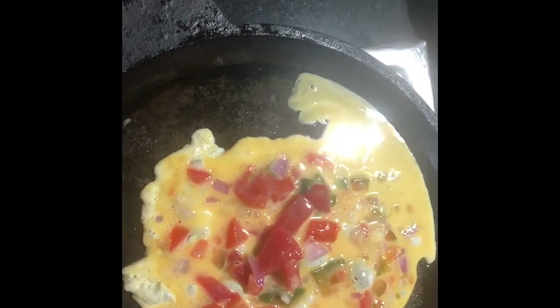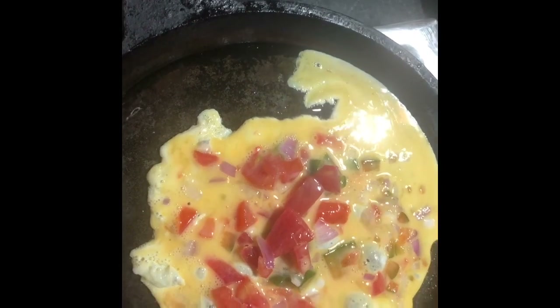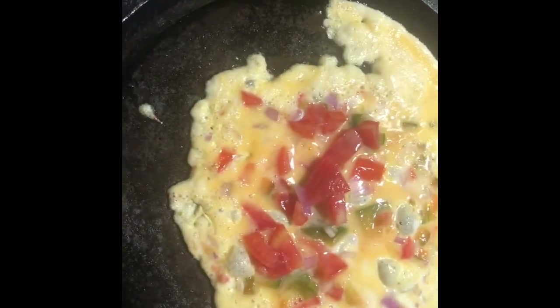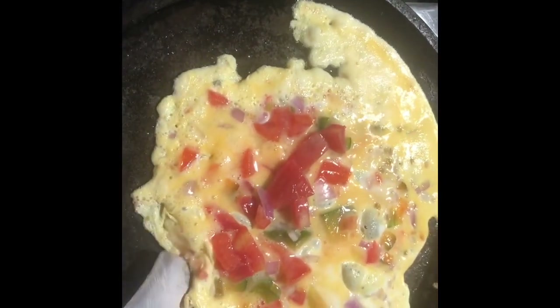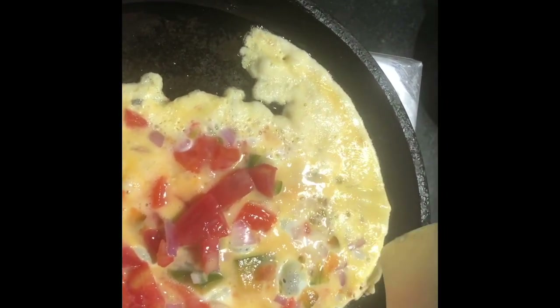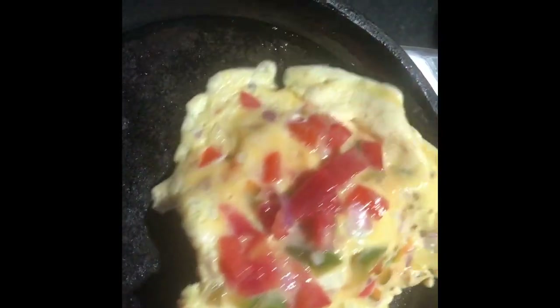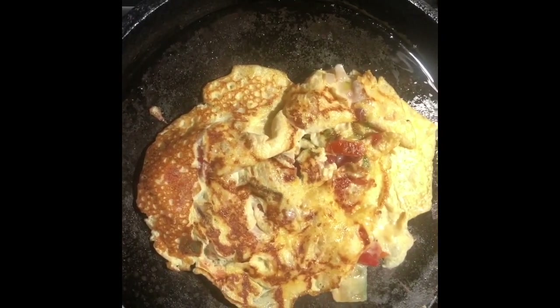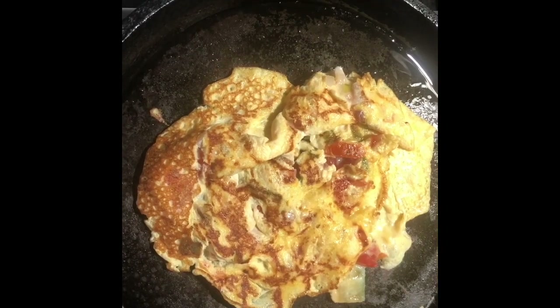This egg will add protein — it has about six grams. It also has vegetables leftover from the previous day's salad: green capsicum, tomatoes, and onions, and sometimes more vegetables. Mixed in, it is almost like a Spanish omelet where you add lots of vegetables. This time the vegetables are fewer than usual — I generally have more — and I'm scrambling the egg.